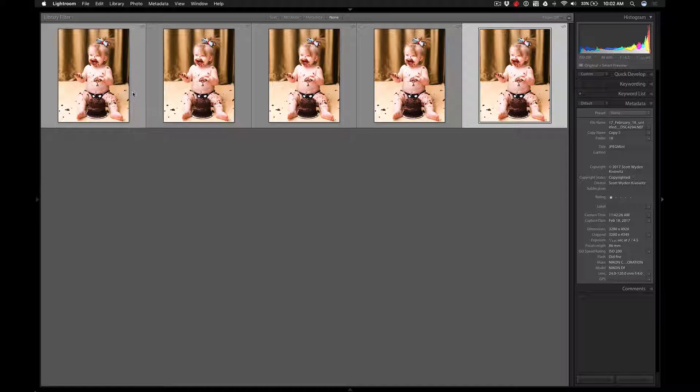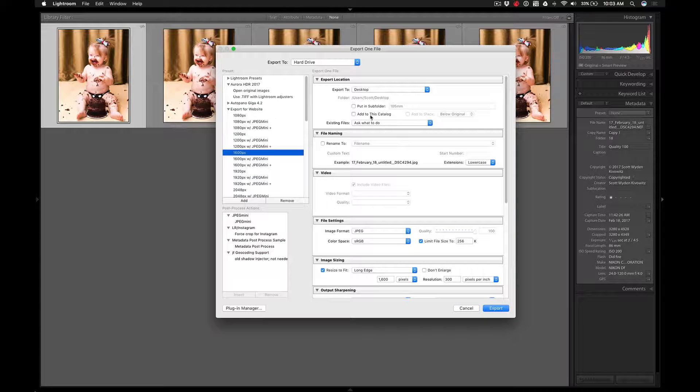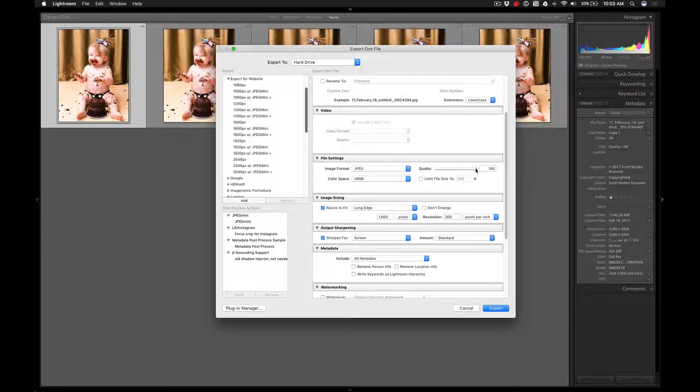If you want to see really good comparisons, I recommend doing this with the same images — just make virtual copies. Here we are, I'm going to go to File and Export. I have a bunch of presets here so I'm going to start here and just reconfigure it. I'm going to export at 1600 pixels at the widest, and I'm going to keep the file size because this is Quality 100.